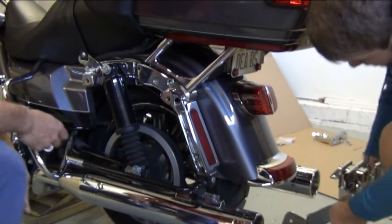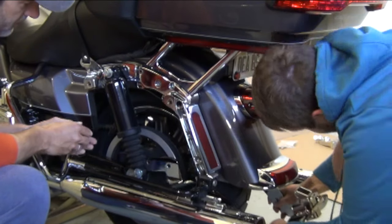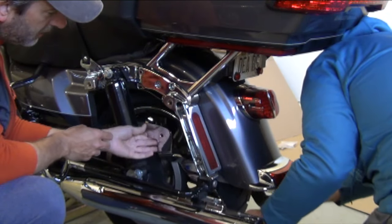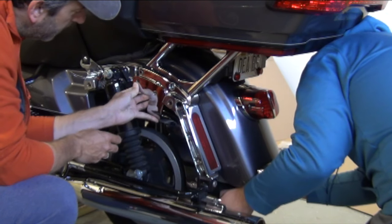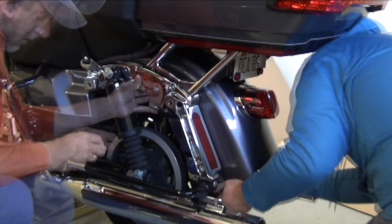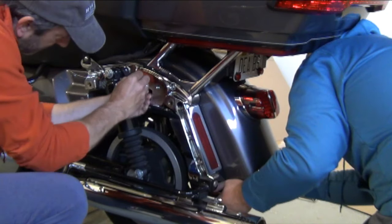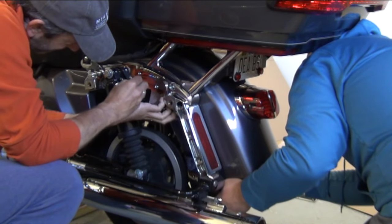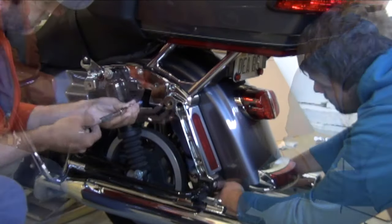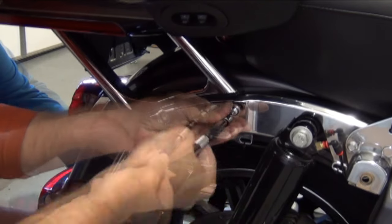It's a lot easier if you have a second person who can slide the hitch up into place and hold it. While they're doing that, put a little thread lock on the first bolt and when you get one of the holes lined up — front or back, it doesn't matter — insert the bolt and wrench it down a little bit just to hold it, but don't tighten it. You'll want to do the same for the other three bolts, the one on this side and the other two on the other side.